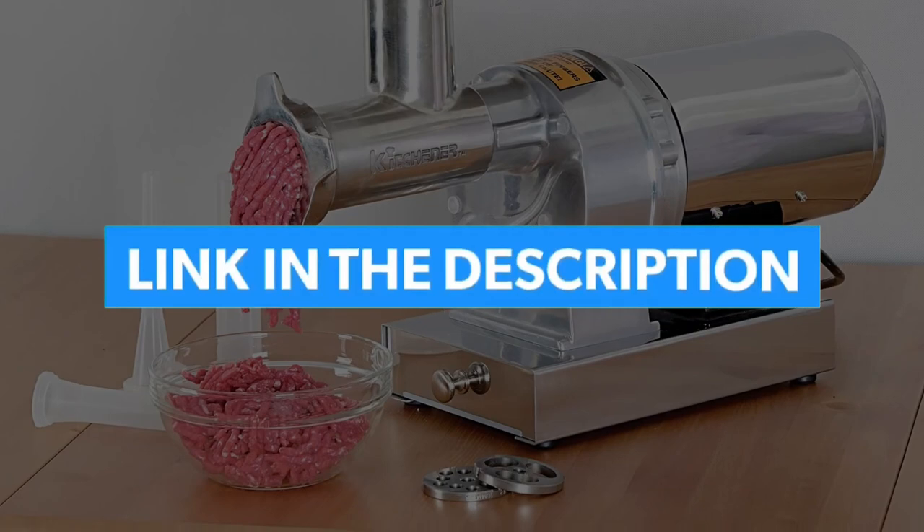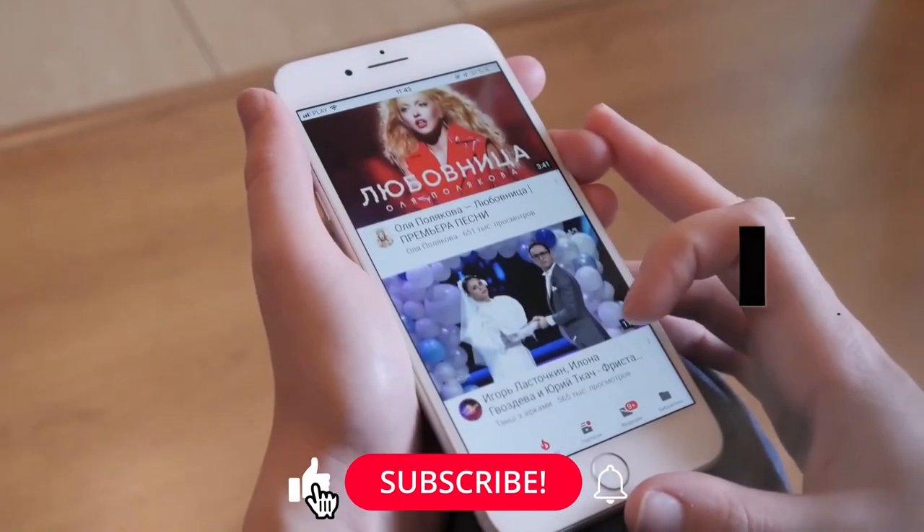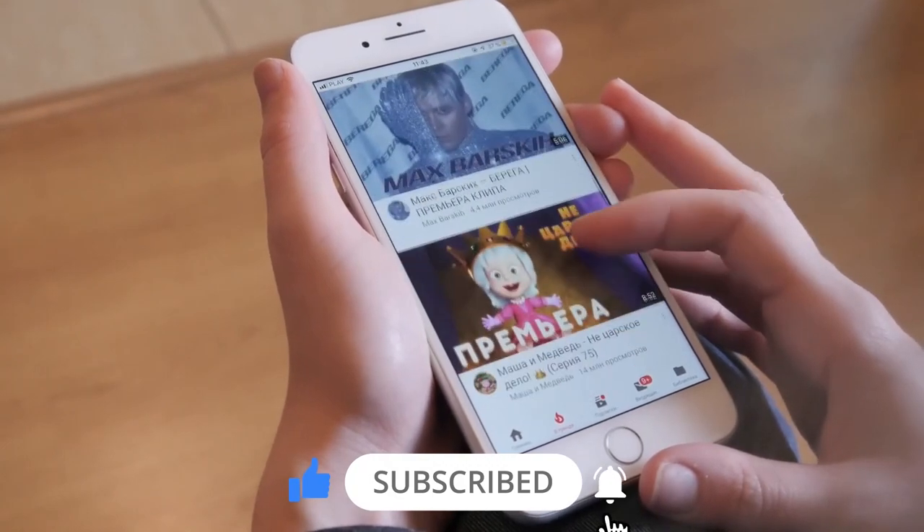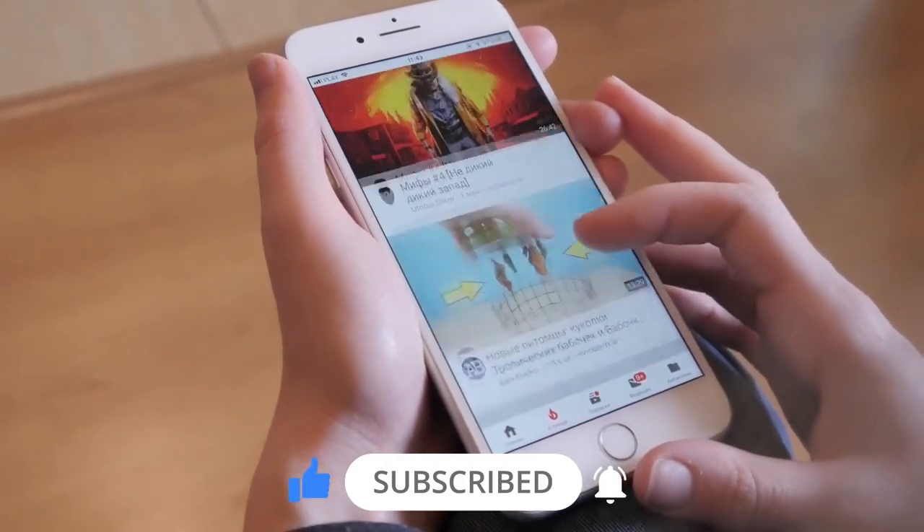The product links are below in the description. Hope you guys enjoyed our video. Make sure to subscribe to our channel and hit the bell icon for more videos. Thanks for watching.